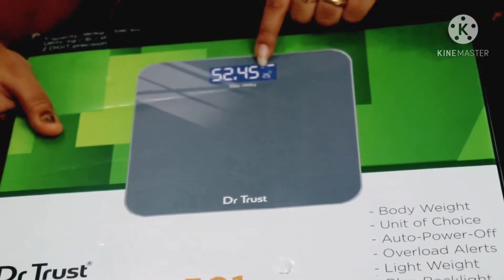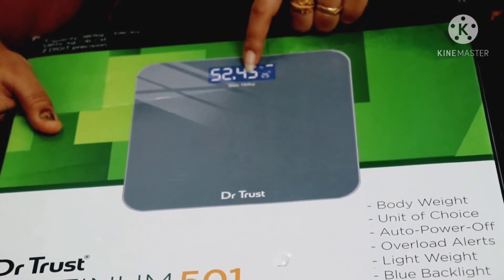There's a blue backlight display. It's a blue color.